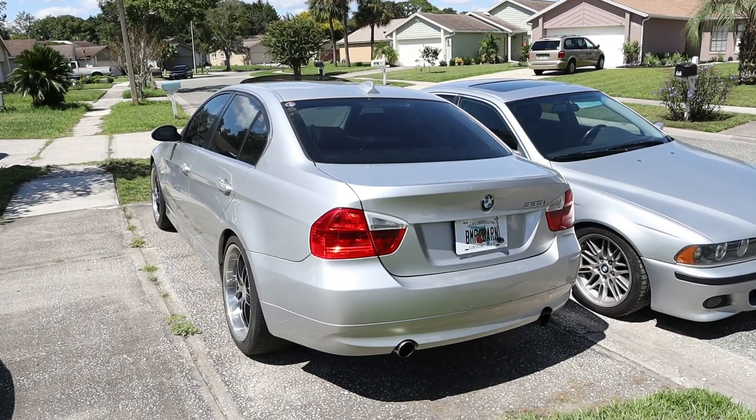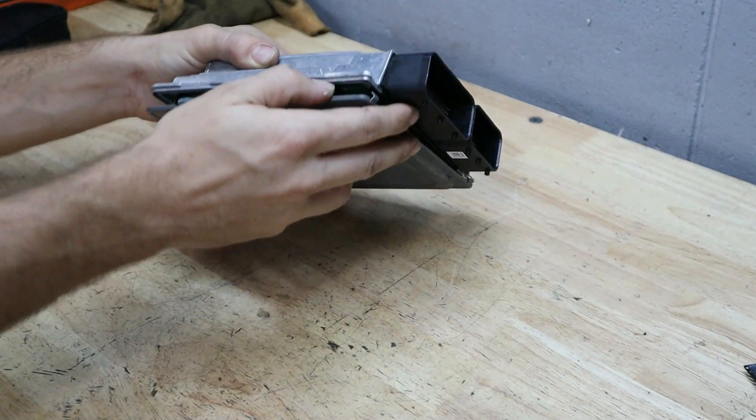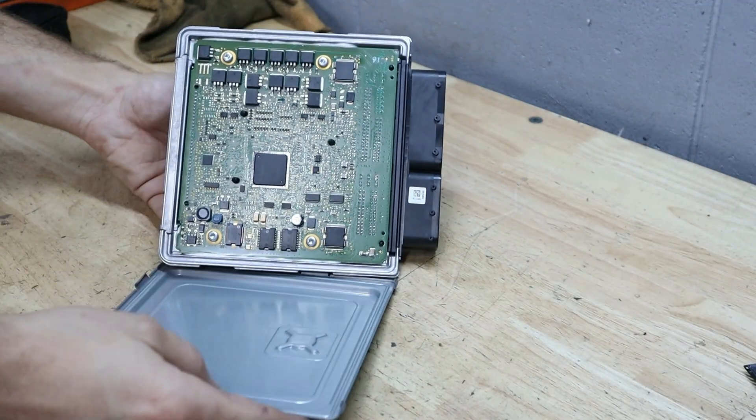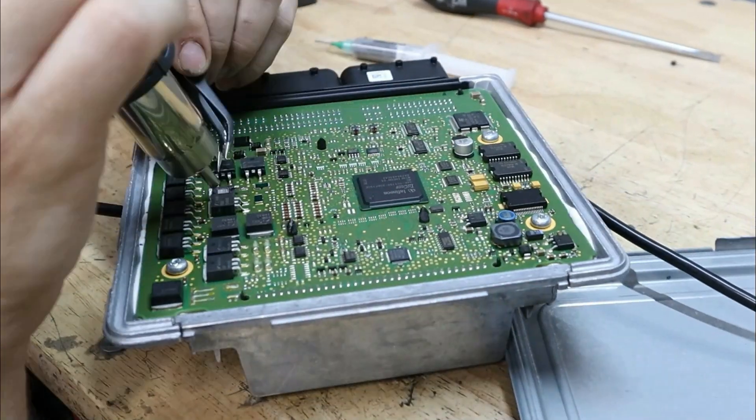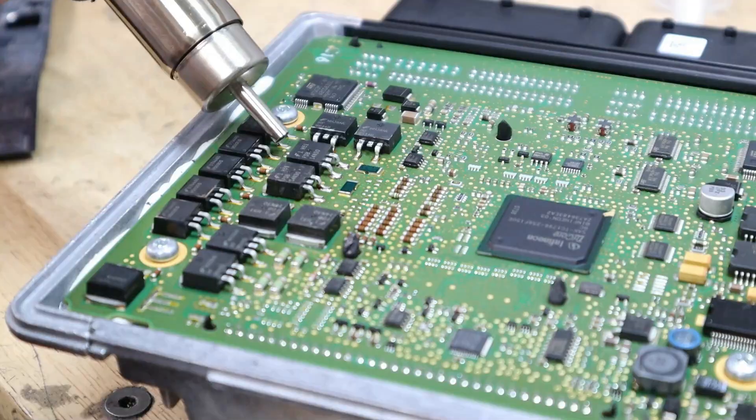Hey everyone, this is Chris. Welcome back to the Beamer Barn. Today we're going to be doing an MSD81 upgrade on my 2008 BMW 335i. Unfortunately, my car came right before the cutoff for the 335s to get the MSD81, and it came with the MSD80 that we tried to fix by replacing the MOSFETs, but unfortunately that didn't work. Today we're going to be doing the much more reliable upgrade, which is the MSD81 DME.